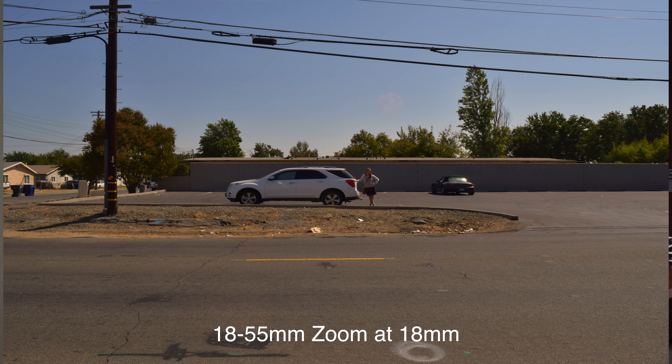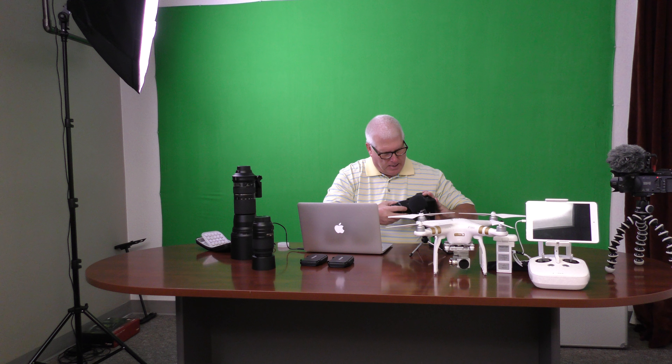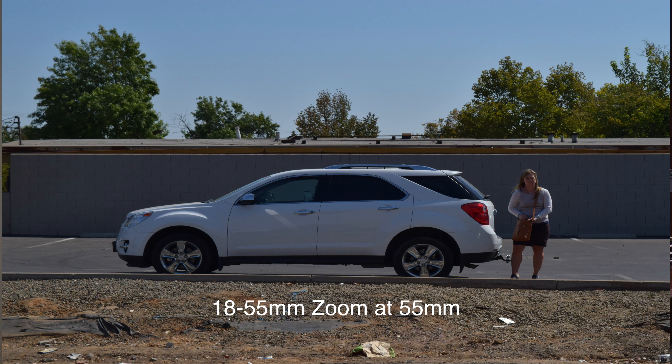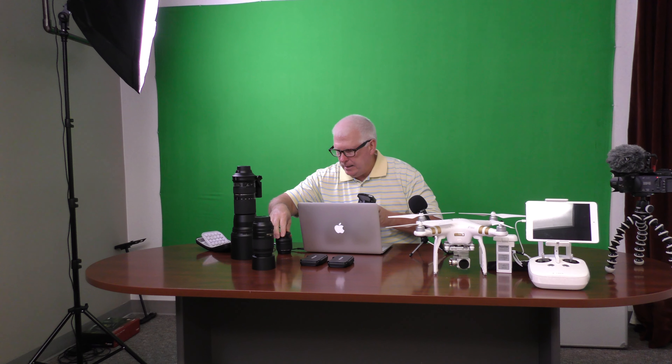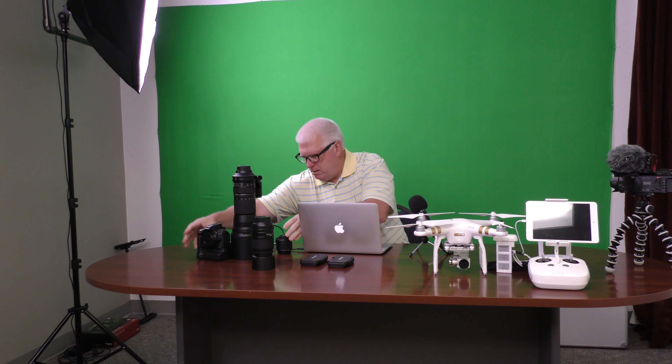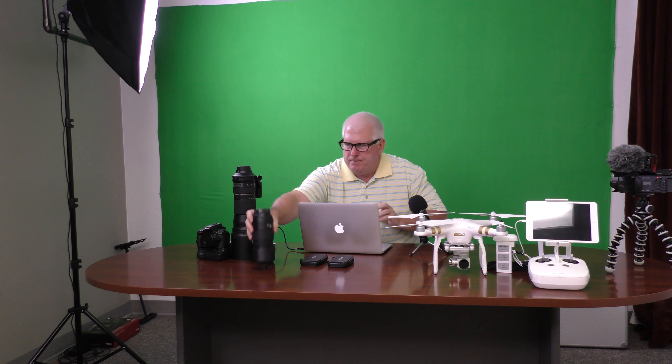We have three lenses that we're going to take. This lens right here is an 18 to 55 millimeter. I use it mostly for wider shots — shots like scenery if you're taking a long shot. I'll do some test shots and add them to the video so you can see what each lens does. It goes from 18 to 55 millimeters, it's zoom, and it's got a locking feature on it.